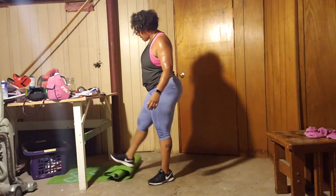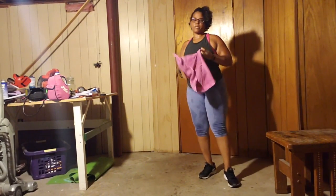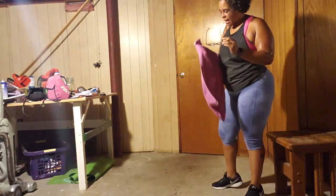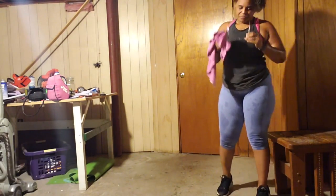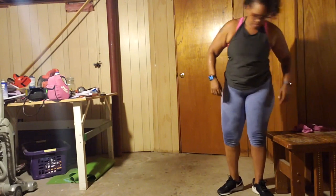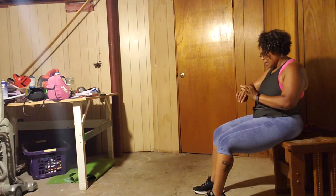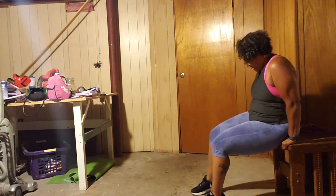We have 80 tricep dips. 80, 80, 80 — my towel's already soaking wet. Here we go, all right. 80, here we go.